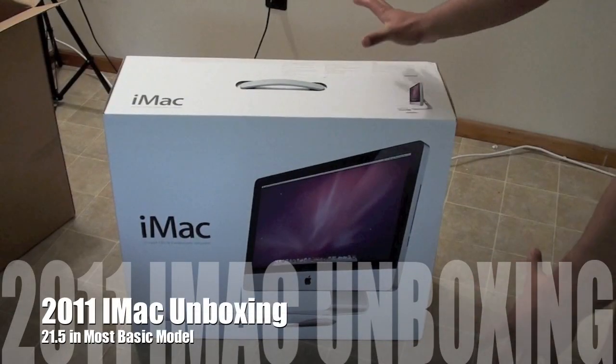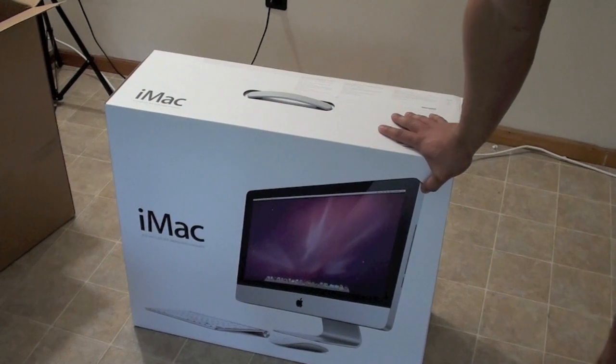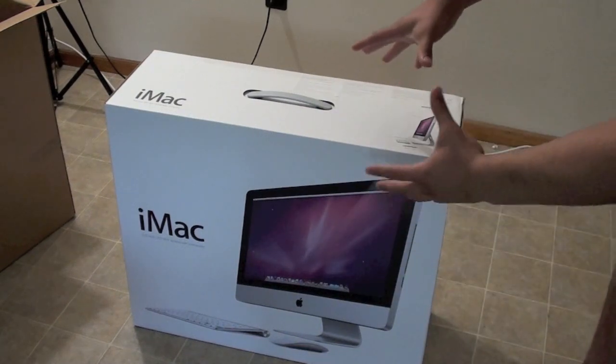Hello everyone, it's Emerson A here with an unboxing of the brand new 2011 iMac. This is absolutely my first Apple computer ever. I am a hardcore PC user and I decided to try out the Mac, so I decided to buy the basic iMac model.